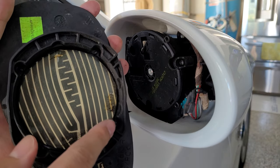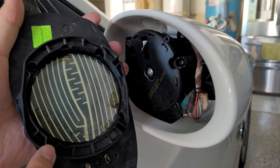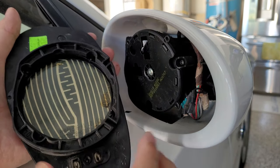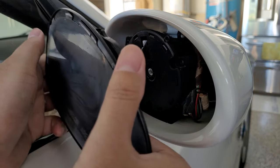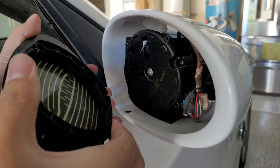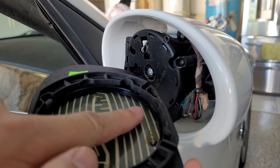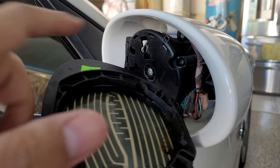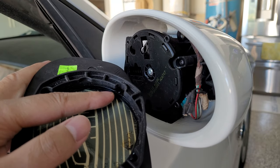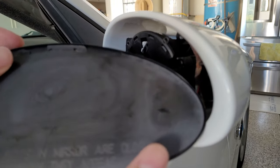Anyways, I'm still trying to figure out how the mirror stayed mounted. Then I figured out that these circular cutouts house these circles. When you turn the mechanism, the top rim blocks the circles from coming back out, and it's just trapped under the rim. I guess that's all there is to it.